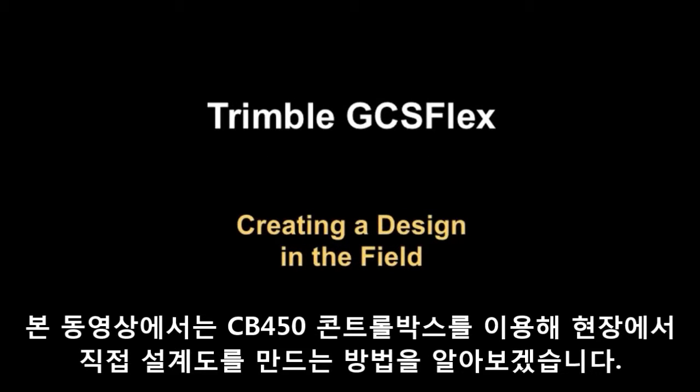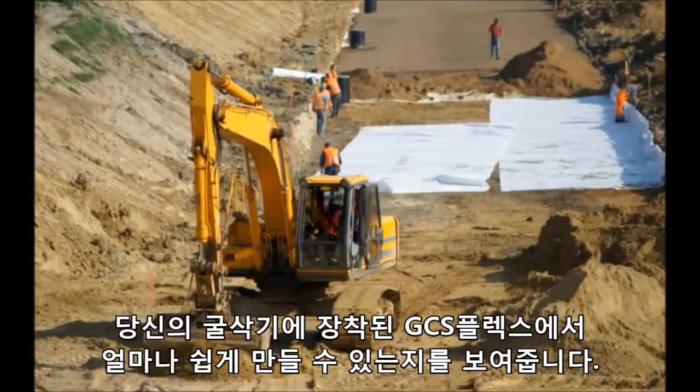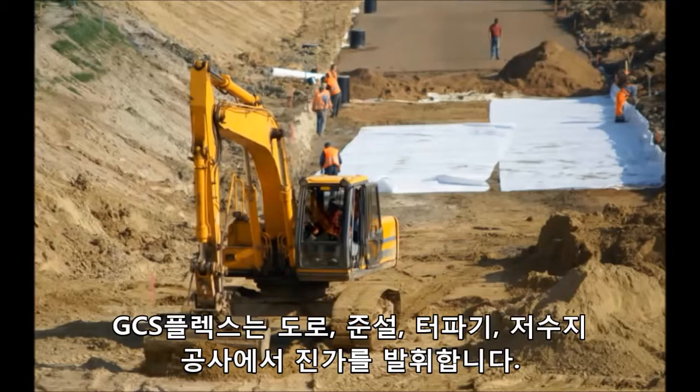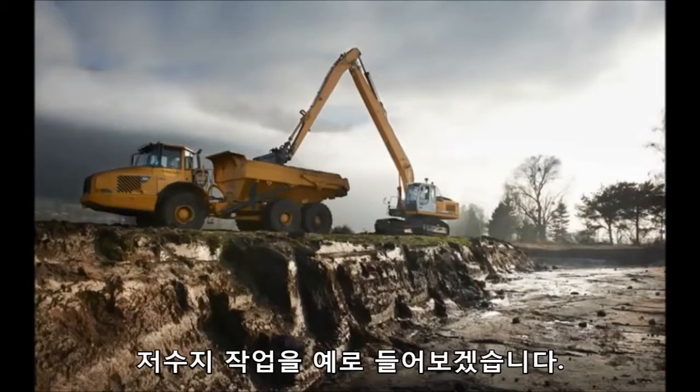This video will walk you through the process of creating an in-field design on the CB450 control box and show you how easy it is to work with GCS Flex on your excavator. GCS Flex is ideal for roads, drainage, basements, and retention ponds. Let's consider the example of a retention pond project.